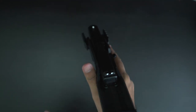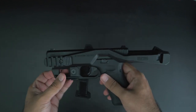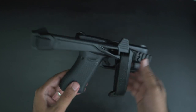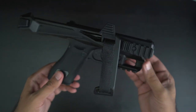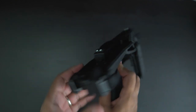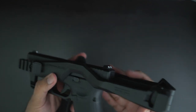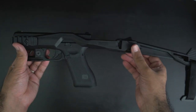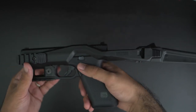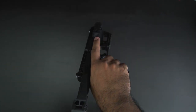A right-handed user would probably have less issue with the folded configuration, however the trigger finger has nowhere else to go but into the trigger guard, which can be considered unsafe. A left-handed user would be less fortunate as it would be fairly impossible to get a firm support hand grip with the brace obstructing most of the upper portion of the pistol. We would only recommend the folded configuration for stowing the pistol or for transport.